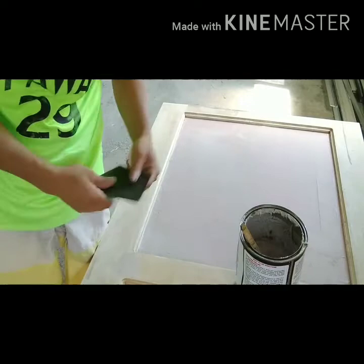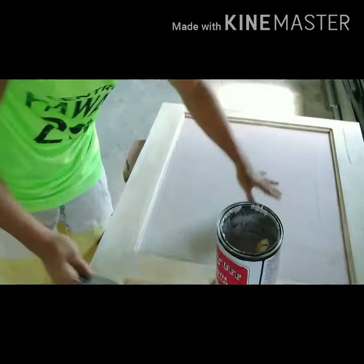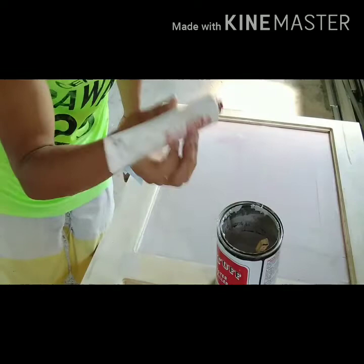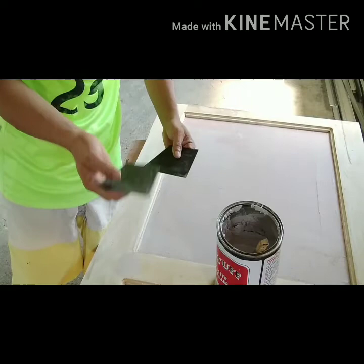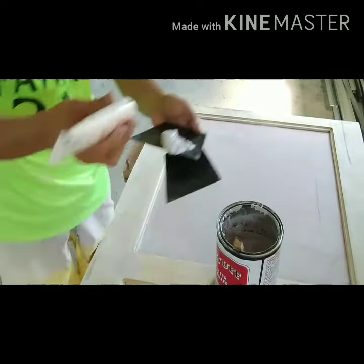Ang ginagamit natin ay body filler at pulley tap para sa plywood natin. Tapos may hardener. Pag bumibili po kayo ng body filler mga kamugil, kasali na po ito yung hardener. Ang pinakaunang gagawin pag nagbabatak, bukuwatin ang hardener. Kadalasan dito nilalagay at tinitimpla. Tapos yung paglalagay ng hardener, patak-patak lang, kunti-kunti.